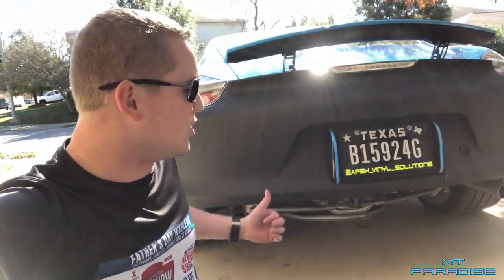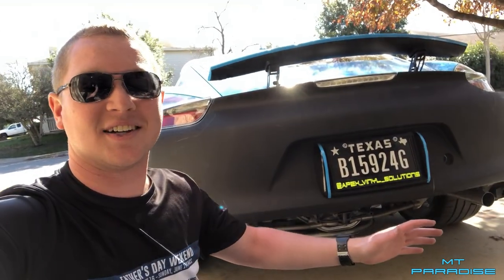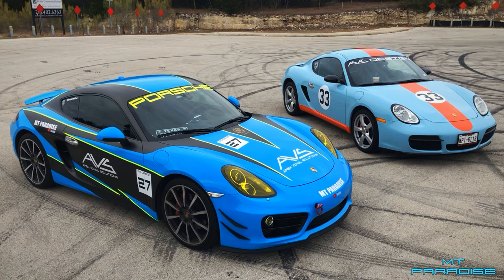If you enjoyed this video, definitely go down and hit that like button below. Tell me what you think of the new exhaust — I absolutely love it, it's insane. Just let me know what you think. If you want to see more videos like this or want to see the continuation of the exhaust, definitely go down and hit the subscribe button. But as always, thank you for watching.